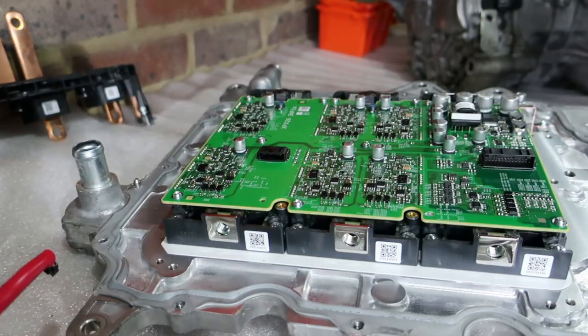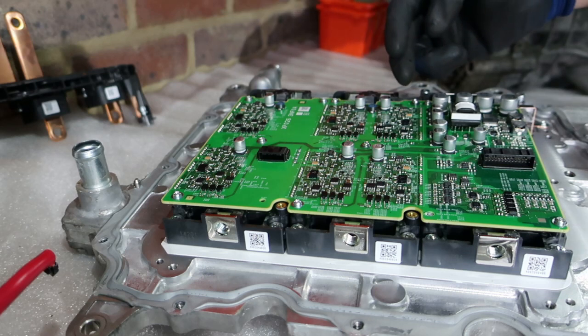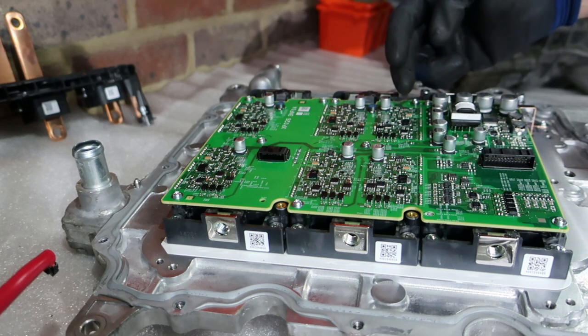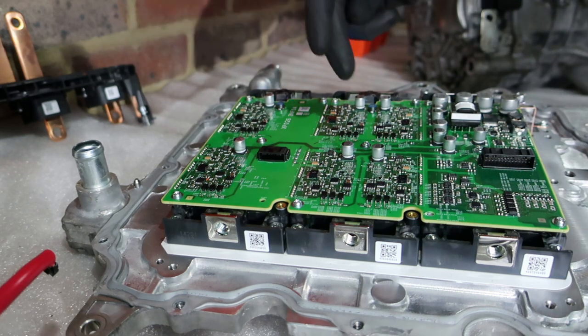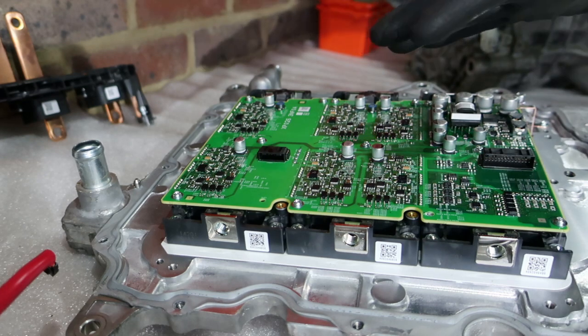Alright, so I had intended to take the driver board and auxiliary circuits off the IGBTs, but they are very well Loctited in, so I don't want to do any real damage to anything. But here you've got the three different IGBT driver circuits — the two identical high side and low side circuits for each one — and then the auxiliary circuitry for the monitoring and error handling side of things. So this is the core of the inverter.